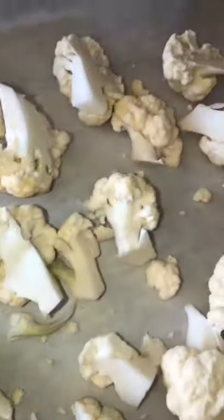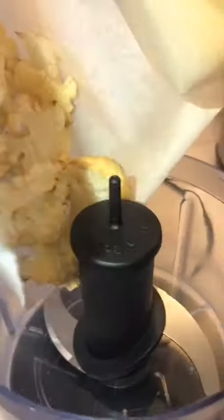I start off with a head of cauliflower and chop it up into large florets. Throw it on a baking sheet lined with parchment paper — no oil, no salt, nothing. 400 degrees for about 30 minutes.